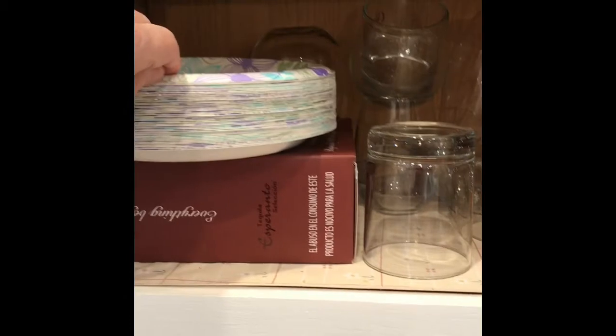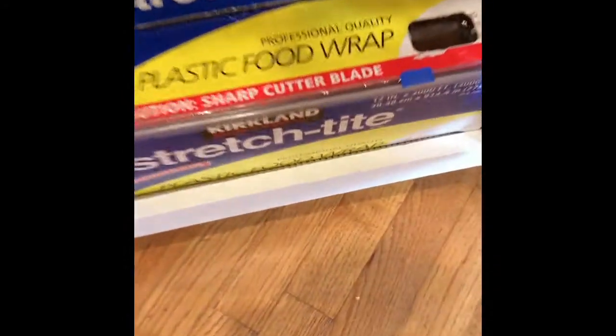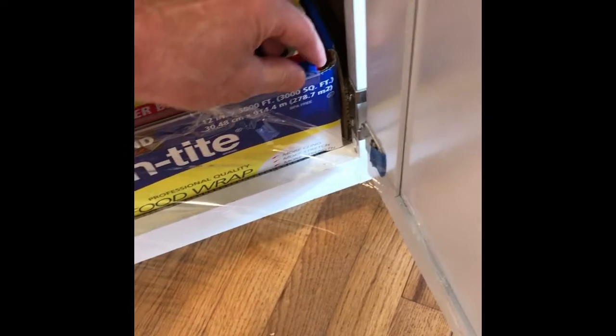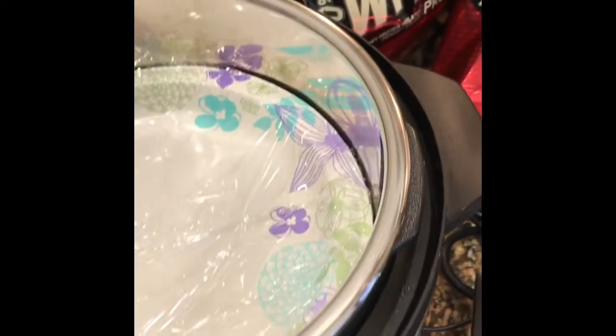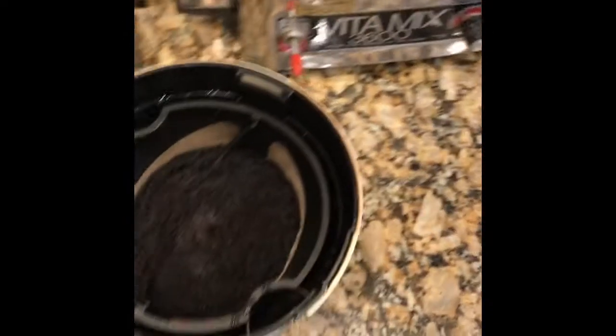So what I do is I take a paper plate, and since the grinds are a little wet, I take a little plastic food wrap and place it over the plate so that we don't have any of the wetness ruin the plate and make it mushy. Then I set it down in the bottom and take my coffee grinds.